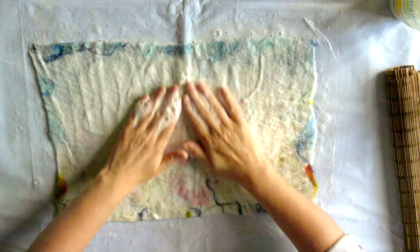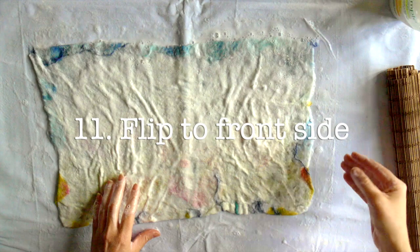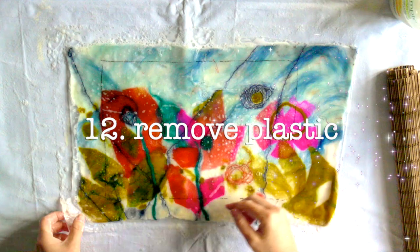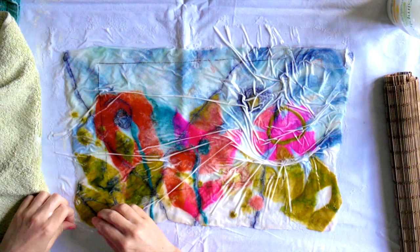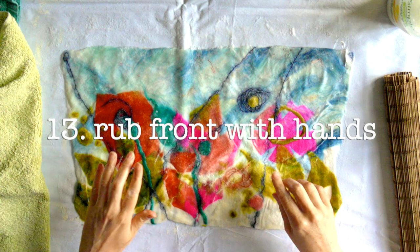Step eleven: flip over with the front side now facing upwards. Step twelve: remove the plastic and leave the front side to dry. Step thirteen: rub the front side directly with hands — add soap or more water if needed.